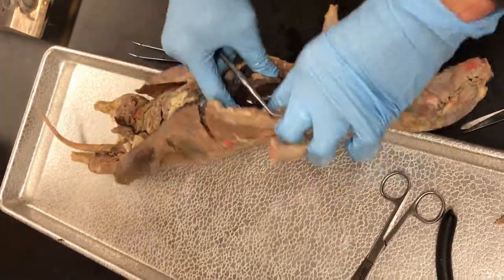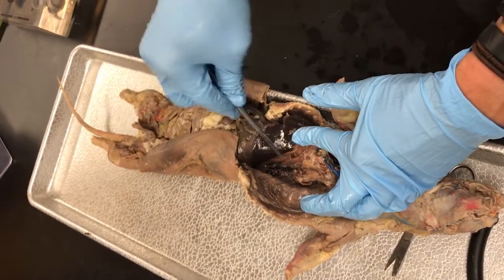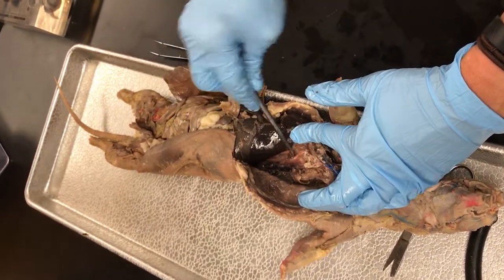For the aorta, you do the same thing, but now you go over to the right and scrape away at that tissue to find the aorta right there.